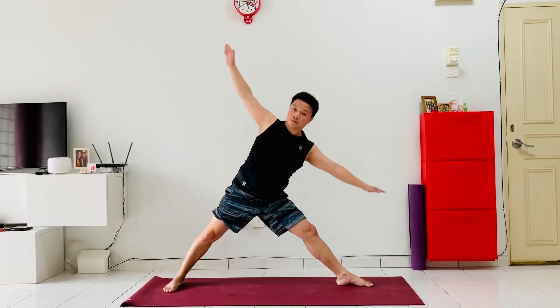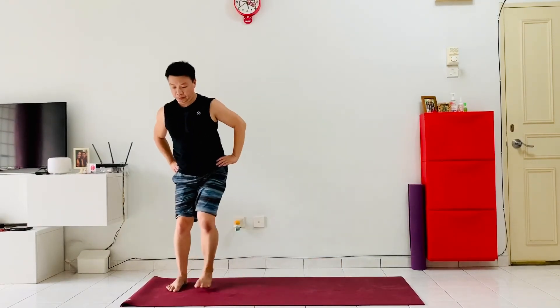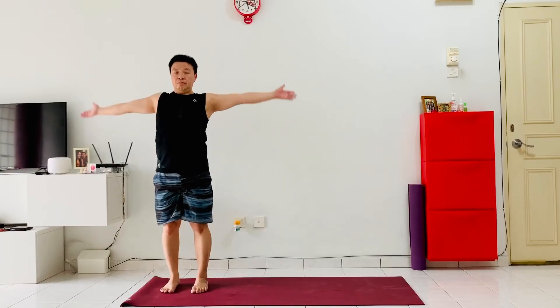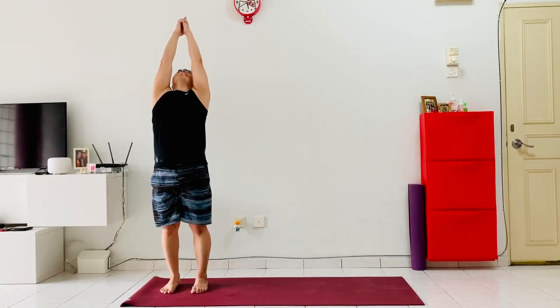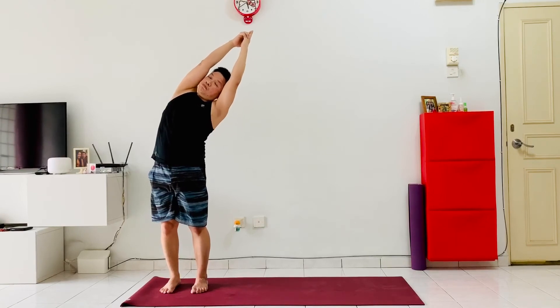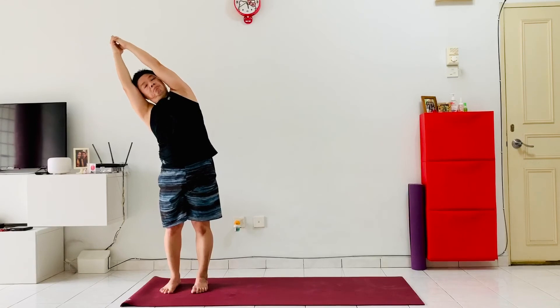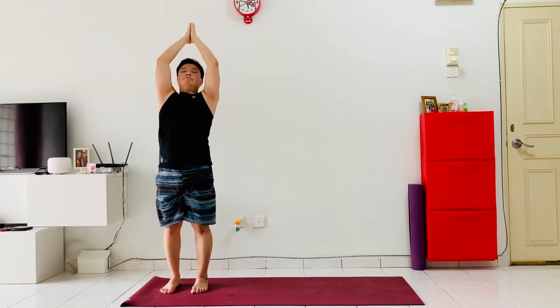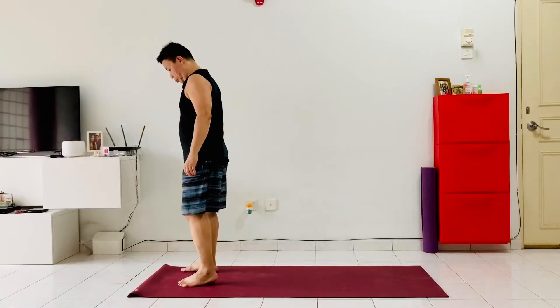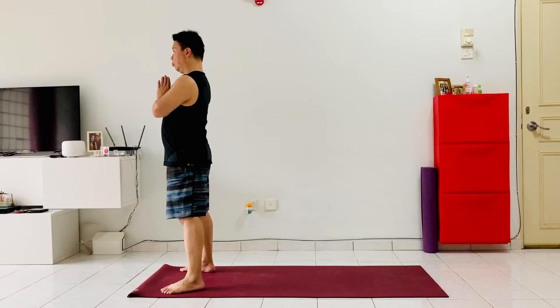From here as we inhale, bring both hands up, shift the left foot in into a star pose, and back into a standing position, lifting our hands up, interlacing our fingers. Exhale, leaning to the left, inhale back to center, exhale lean to the right, inhale back to center. Drop the hands down to the chest. That was our moon salutations. Now let's go into our earth salutations — hands to the heart, let's get ready.